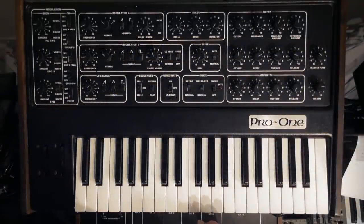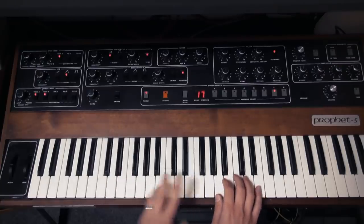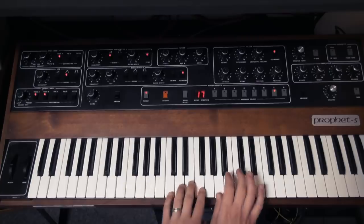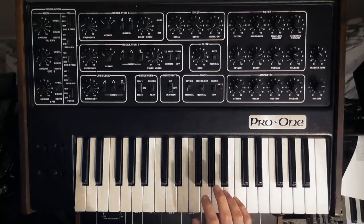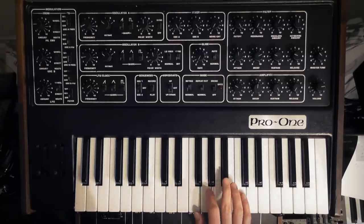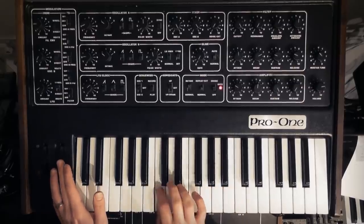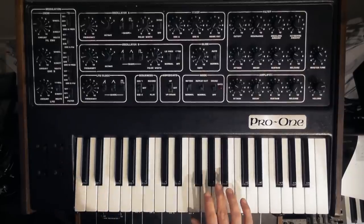So the third synth sound we're going to do is the riff from Robot Rock, which is actually a sample of a song called Release the Beast by Breakwater. That was done on a Prophet 5 — it's one of the presets on the Prophet 5, in fact. And when I played a Prophet 5 I had to try it. I haven't got a Prophet 5 here but I have got a Sequential Circuits Pro-1, which has the same oscillators, filter and VCA as a Prophet 5 Rev 3. And as we're playing a monophonic line you can basically get exactly the same sound out of it. So this is the raw sound of a Pro-1 — it's an absolute beast. If you get a chance to grab one of these, do it.